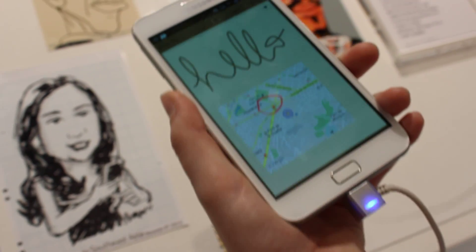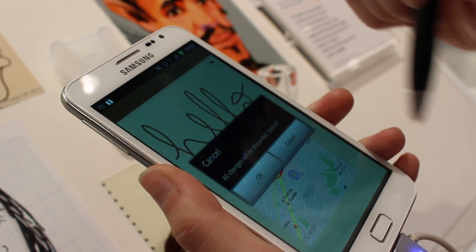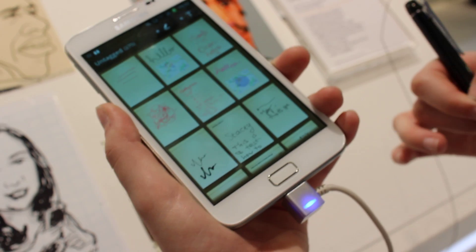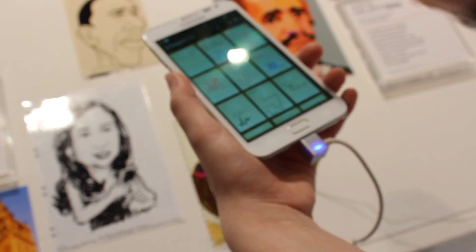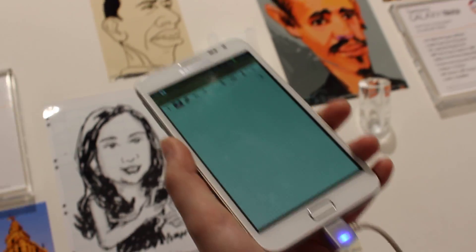The full S Memo app is great. I will show you how to add a few pictures to it and sync to Google Docs and everything. It also has handwriting recognition and we can do this in two different ways.